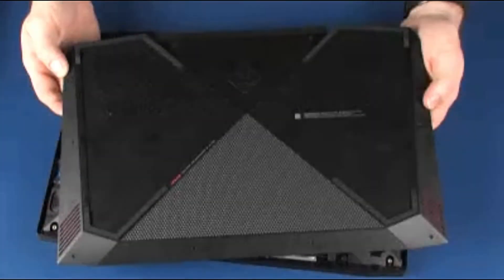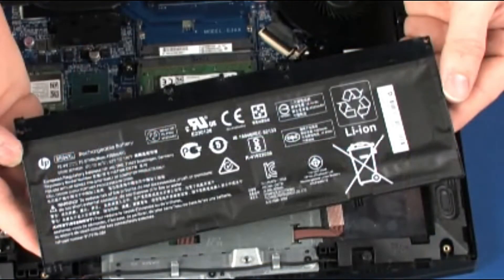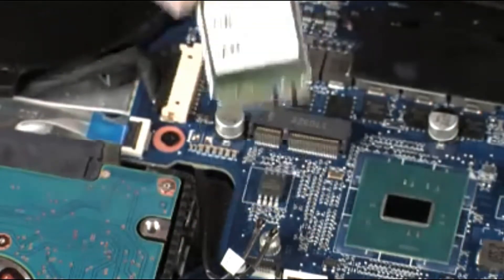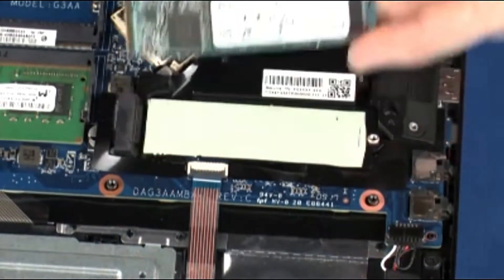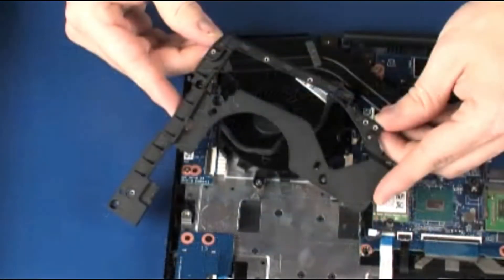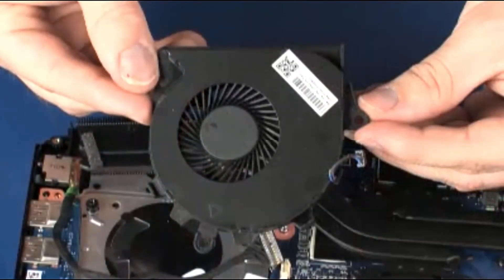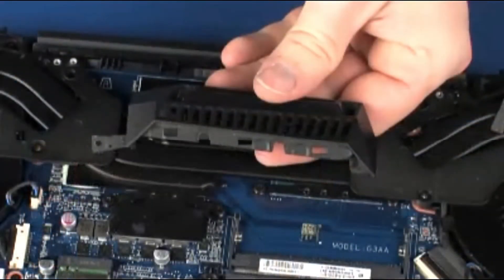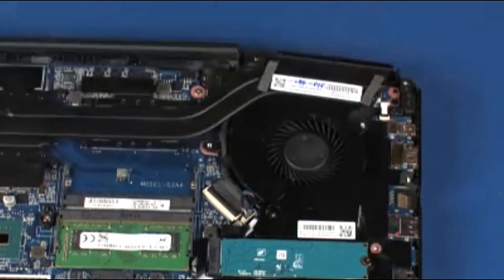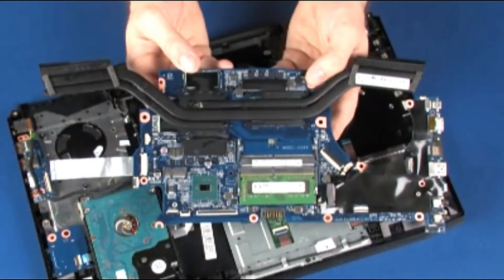Before you begin, remove the base enclosure, battery, wireless module, solid-state drive, right trunk, right support bracket, right fan, left trunk, left support bracket, left fan, and system board.